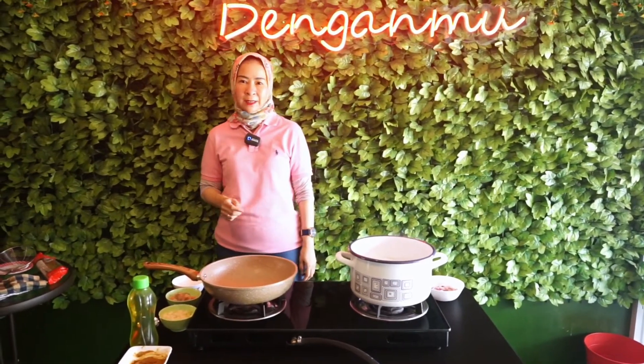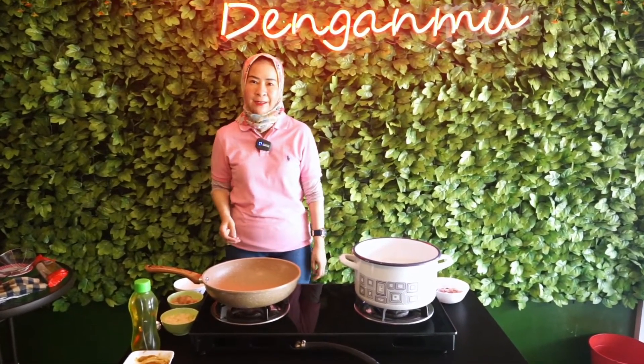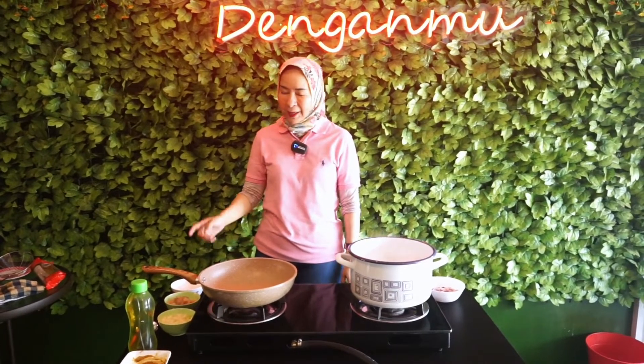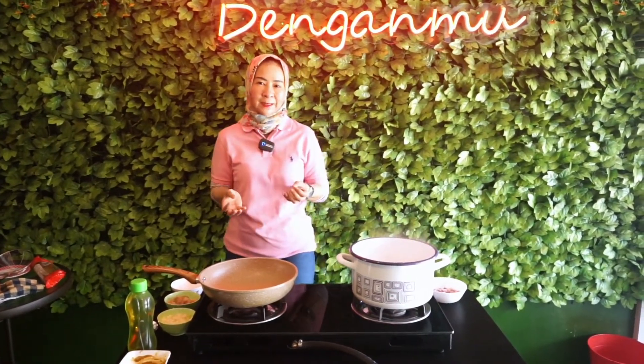Nanti kita masak dengan curry. Di sini Nisha pakai curry, teman-teman boleh pakai curry apa aja ya. Kalau Nisha biasa pakai curry Jepang, karena curry Jepang tuh ada yang rasa biasa, ada yang hot, yang very hot. Di sini Nisha pakai yang sedang-sedang aja. Di sini juga ada bawang bombay, dan yang lucunya nanti kita pakai santan. Jadi spaghetinya agak sedikit creamy ya, tapi yang pasti sedap.